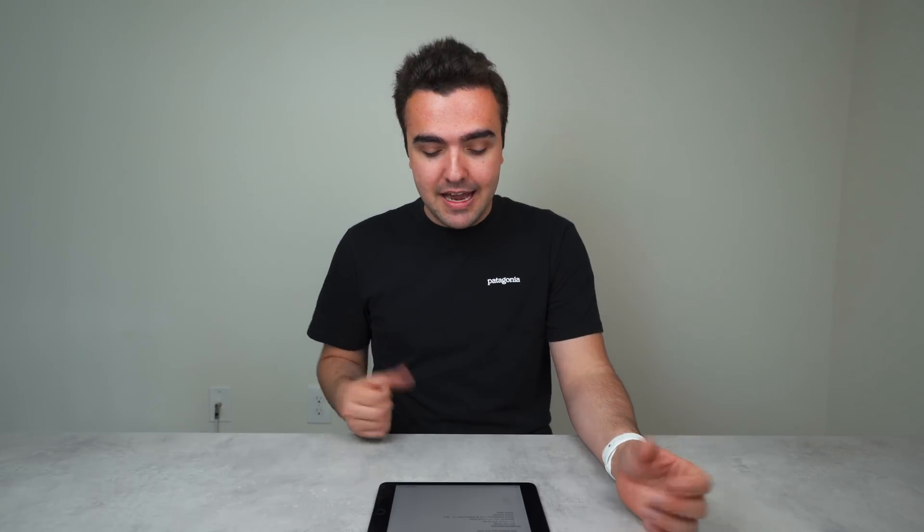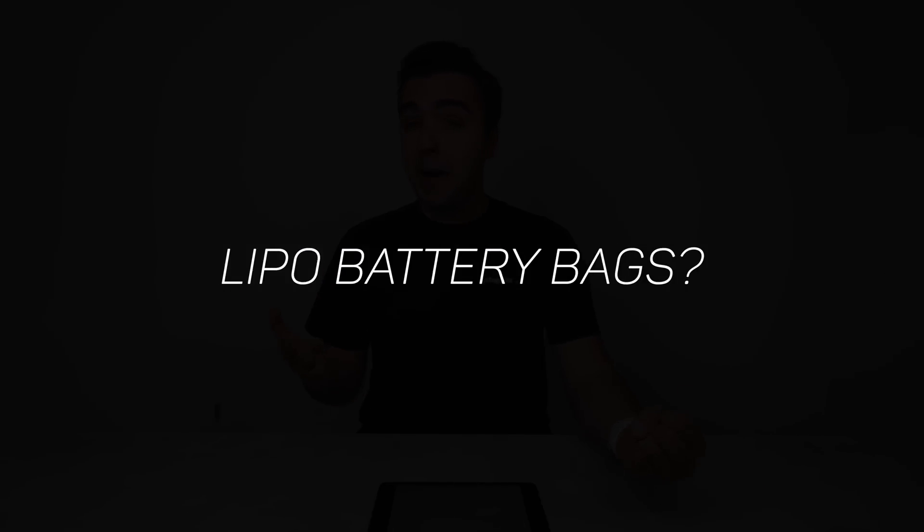Finally, should you buy battery bags or an ammo box for your batteries? Honestly, DJI has a great reputation with their batteries — I've never seen anything go wrong with them the way Samsung's Note 7 batteries caught fire. I've never noticed anything beyond the swelling issue. I wouldn't recommend going out and buying battery bags for each battery, but if it makes you feel safer, they should be fairly cheap on Amazon.